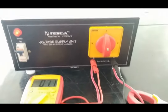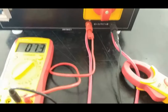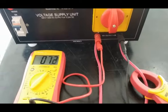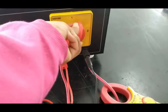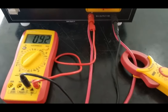With load applied, at the 6 volt DC setting we are obtaining 7.2 volt of DC supply, which is greater than 6 volt. At the second knob, 8 volt DC setting, we have obtained 9.2 volt of DC.